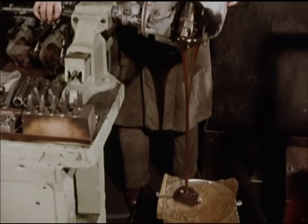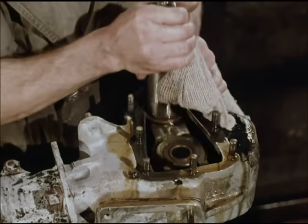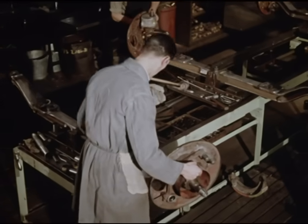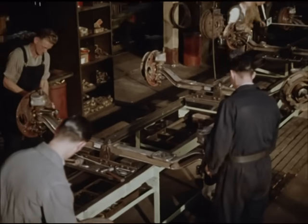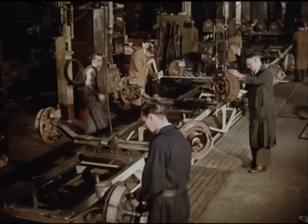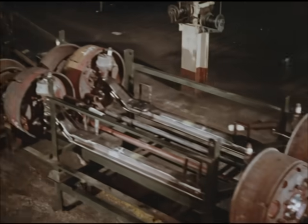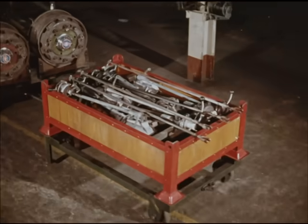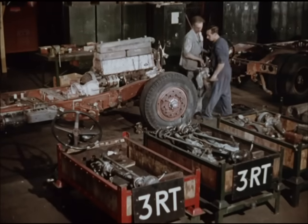At Chiswick, these components are absorbed in the large numbers which come here from the garages. For Chiswick is organised to deal with all such units from the whole of London Transport. While the units sent here by Aldenham are being overhauled, Chiswick sends back already reconditioned units from other vehicles to be rebuilt into the chassis moving along the assembly section of Aldenham's own line.